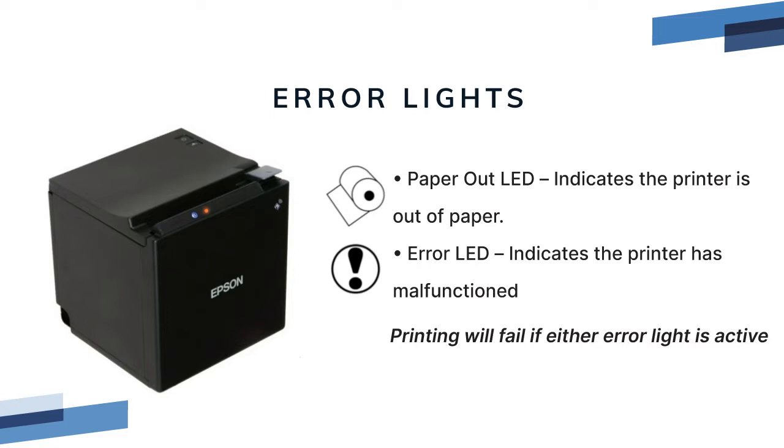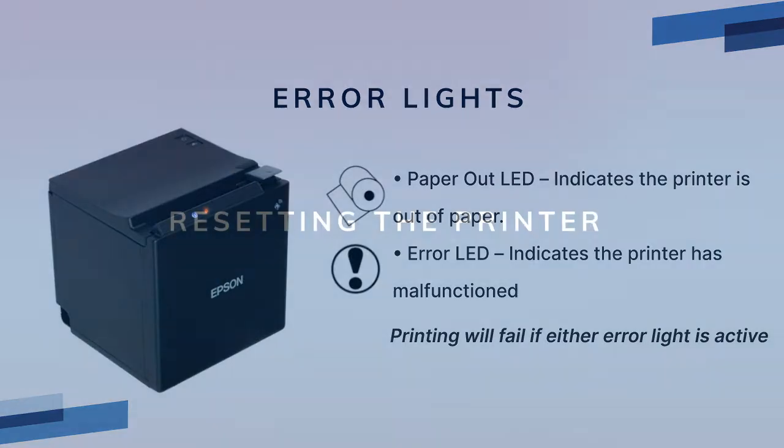If the paper out LED is on, the printer will not be available for POS printing. Replace the paper to clear the error — failed print jobs on the POS should start printing automatically. The error LED is an orange light with an exclamation point; it indicates a malfunction with the printer. If the printer is in an error state, open and close the lid and power cycle the printer.